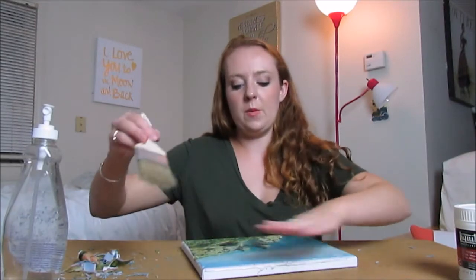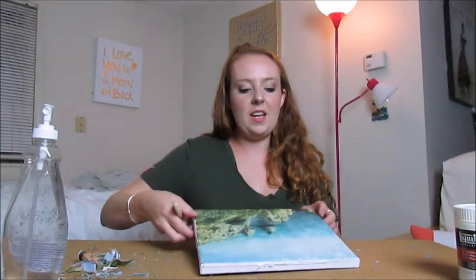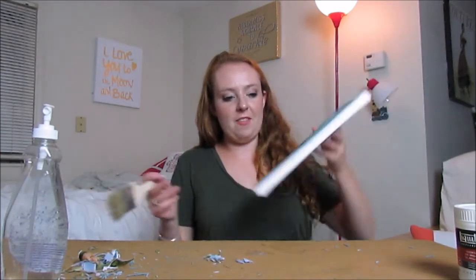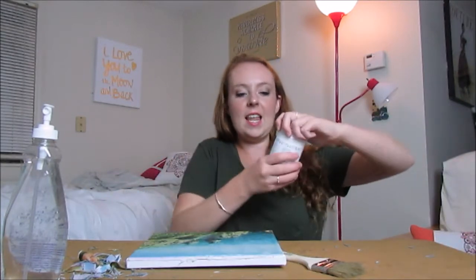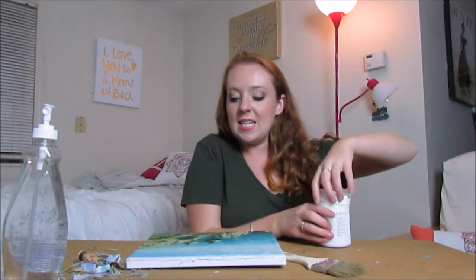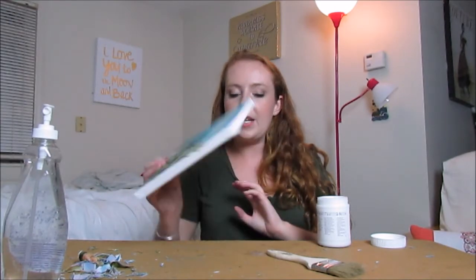With a dry-ish brush I just swept over the whole thing and it got all the little paper pieces off. Now I'm going to add a second layer of gel medium to seal everything in. If you look closely you can see some areas that are more opaque than others.